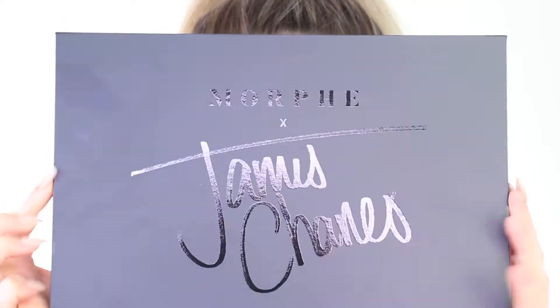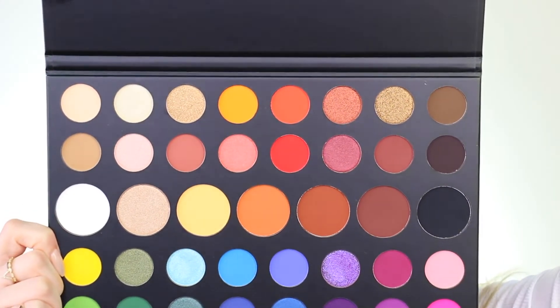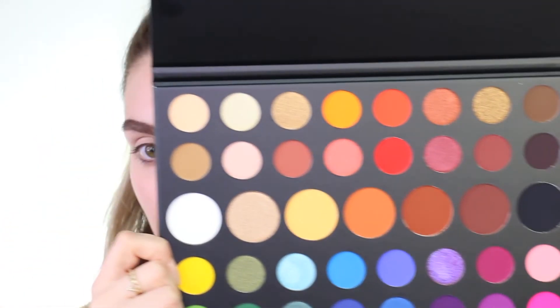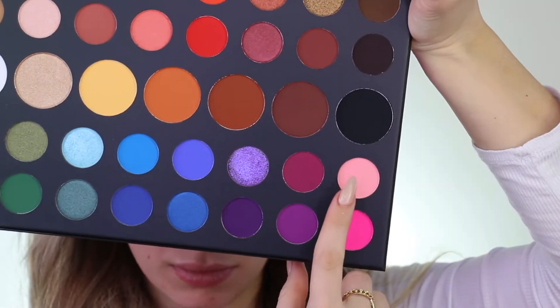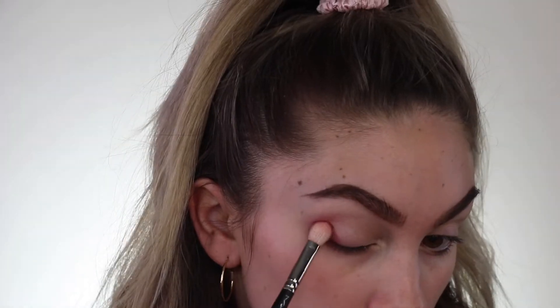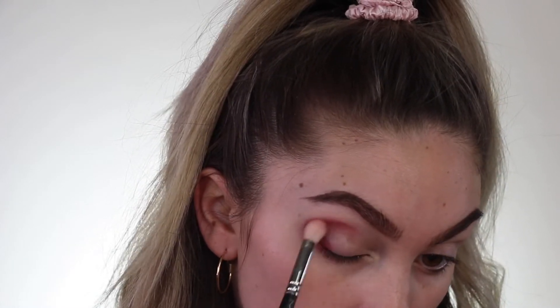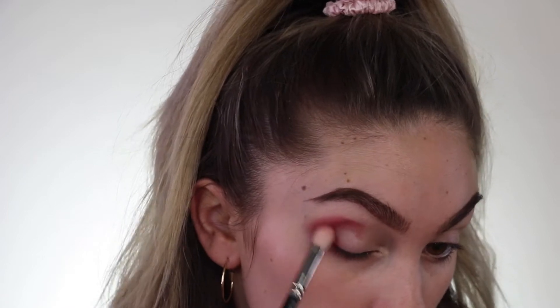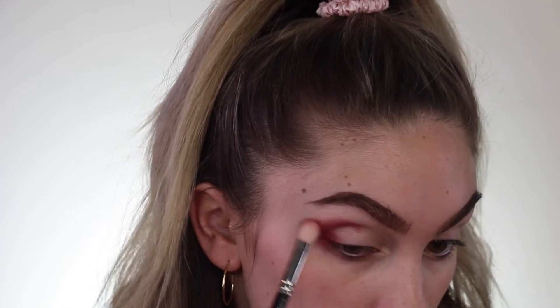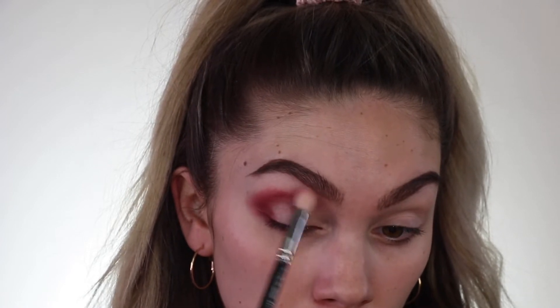Okay guys, moment of truth. I am literally so freaking excited — this has been a long time coming. Going into this pink shade along with the shade beside it, I'm just going to blend this into the outer part of my eye. As you can see, this is super pigmented and it's really not taking me any effort. I created this blown out look super quickly with only two dips, which is pretty insane.